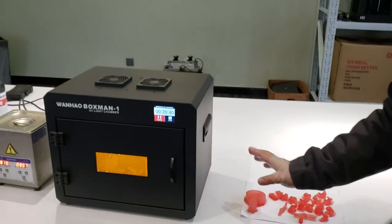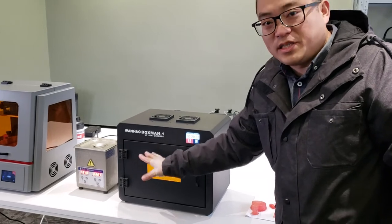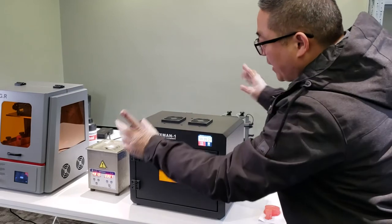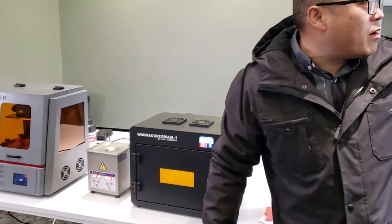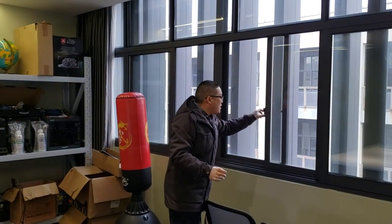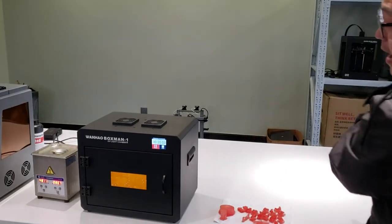Also, this curing box has a ventilation system that keeps it warm inside — reaching 50 degrees centigrade — and evaporates all the liquid out. Make sure you have your window open during the process so the toxic fumes can get out of the window.